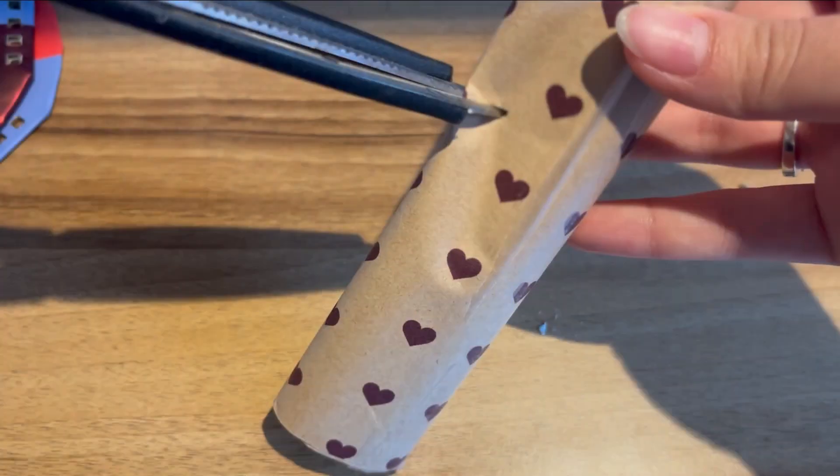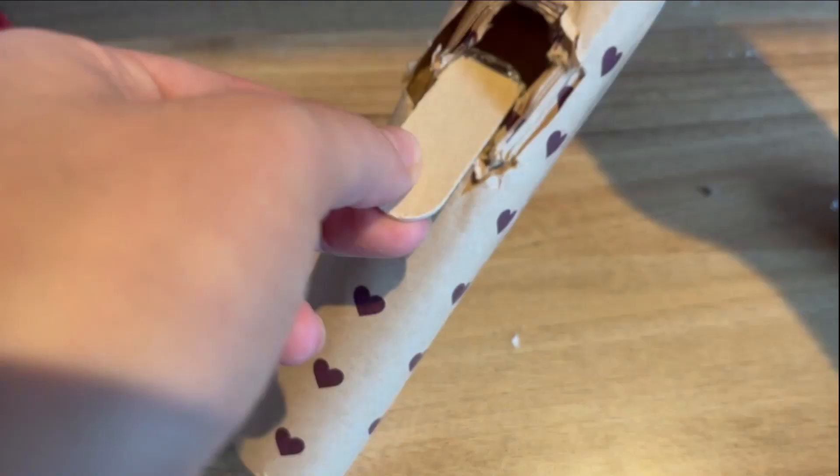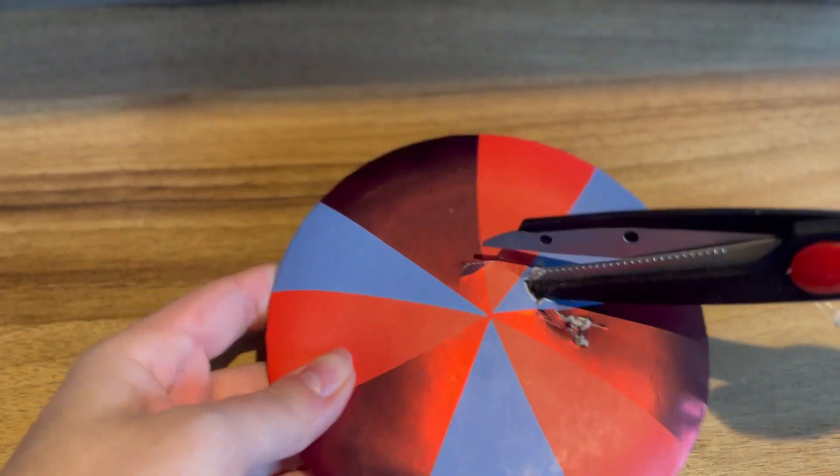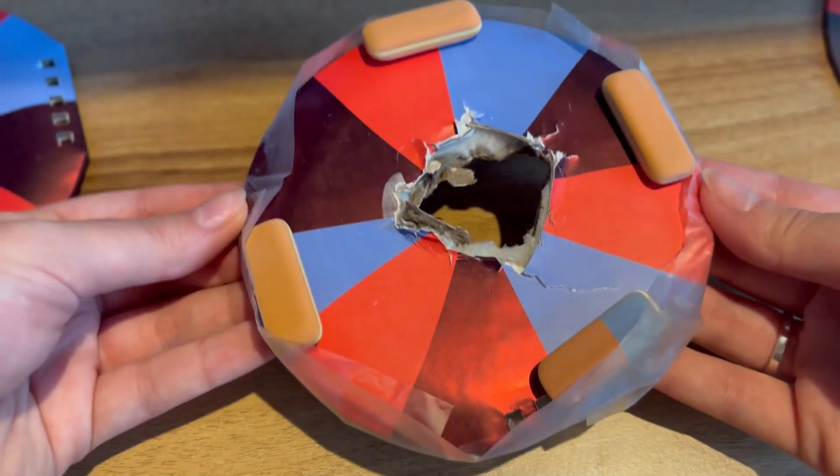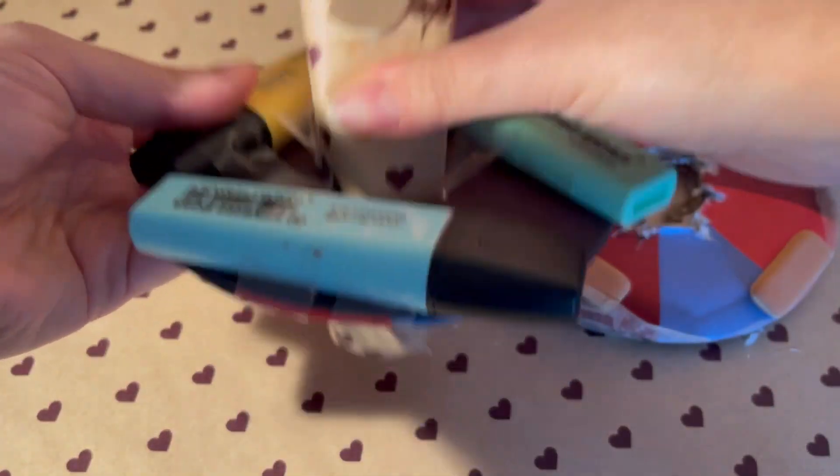You also need something like a cylinder. You need to cut it in the middle to add something inside, such as a piece of ruler. Let's take something round, such as the back of this notebook. Cut it in the middle and add something such as markers or erasers, as in this case, to keep the marble on.